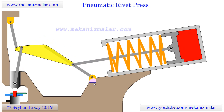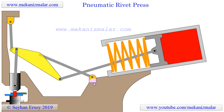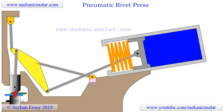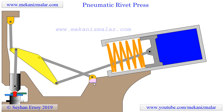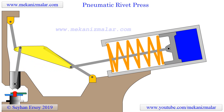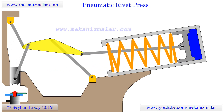Although rivets are no longer used in very many applications, the idea of force multiplication remains very much in use. This remarkable linkage provides an effective means to accomplish that end. The means to mathematically analyze this linkage and many others like it are found in the textbook Mechanics of Machines, 2nd edition, soon to be available through the mecanismalr.com website in PDF format without charge. Thank you for watching.